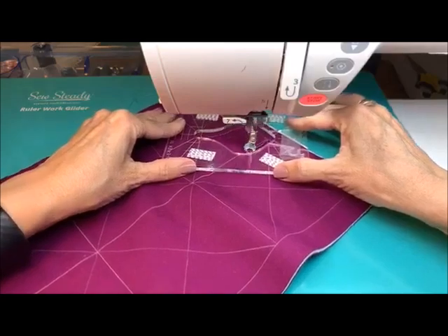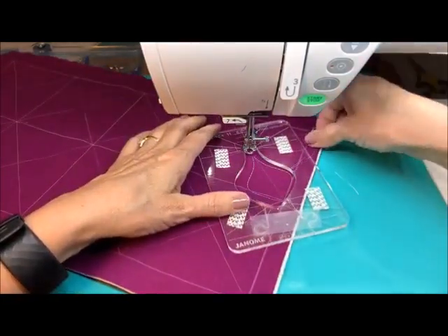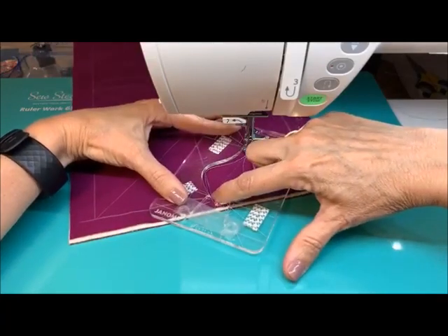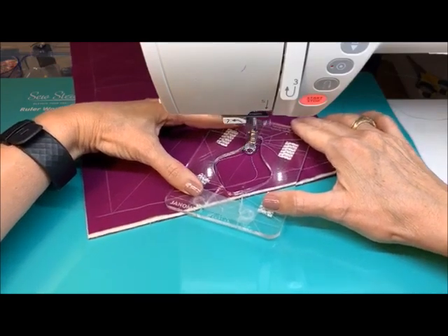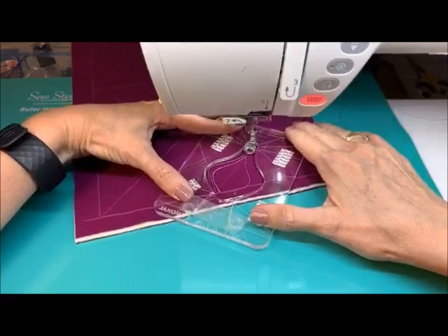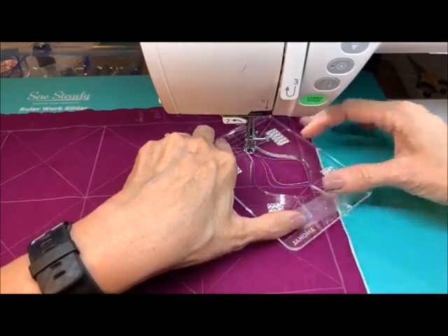We're going to do the whole shape here. Before we move on, this is the technique that I want to share with you on this one. I absolutely love how this template pivots. What I'm trying to do is pivot so it touches right here at the top. Let's just do one or two — touch and come back to the center, then do this side. Touching right there so that the plastic is touching the tip of the outermost area.